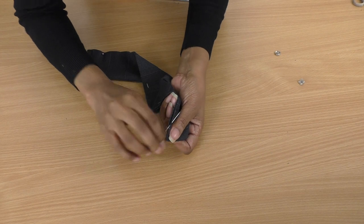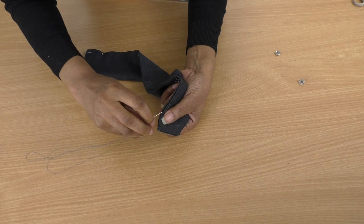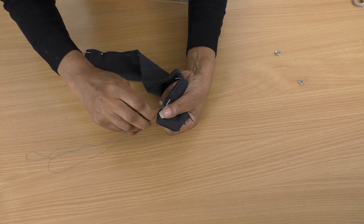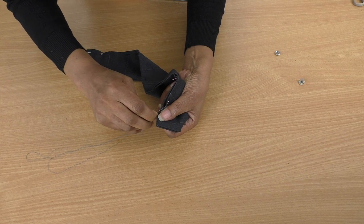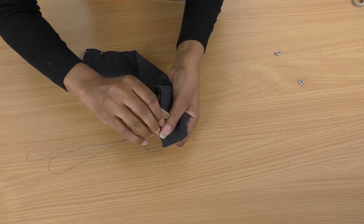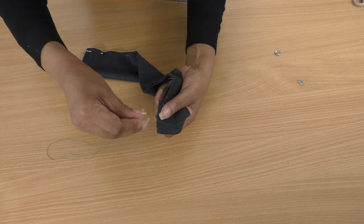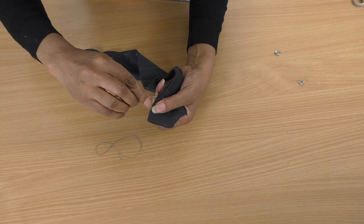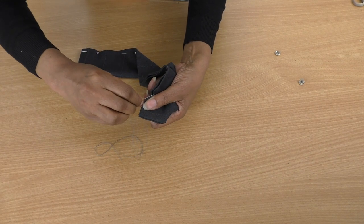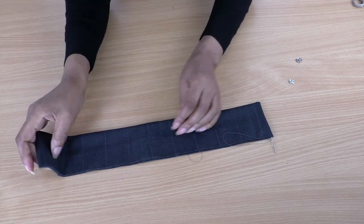I've threaded a needle with simple thread and I'm now doing my slip stitch — it should be nicely hidden away. I'll put a link to the tutorial for this slip stitch technique in the description. I've finished the hand sewing.